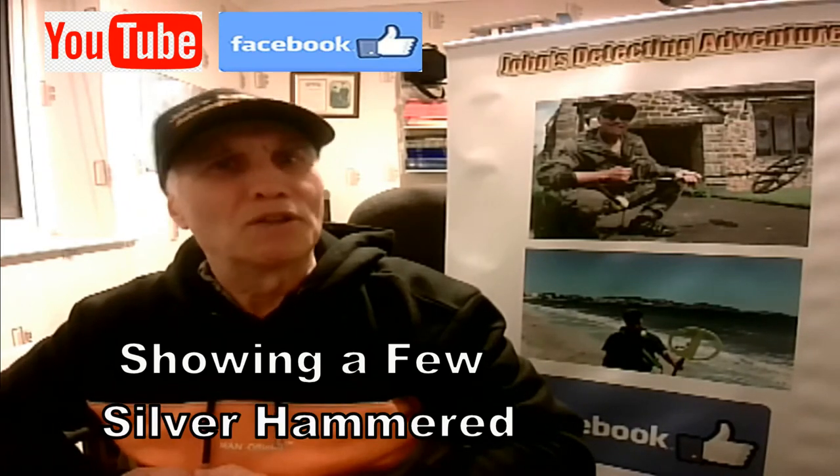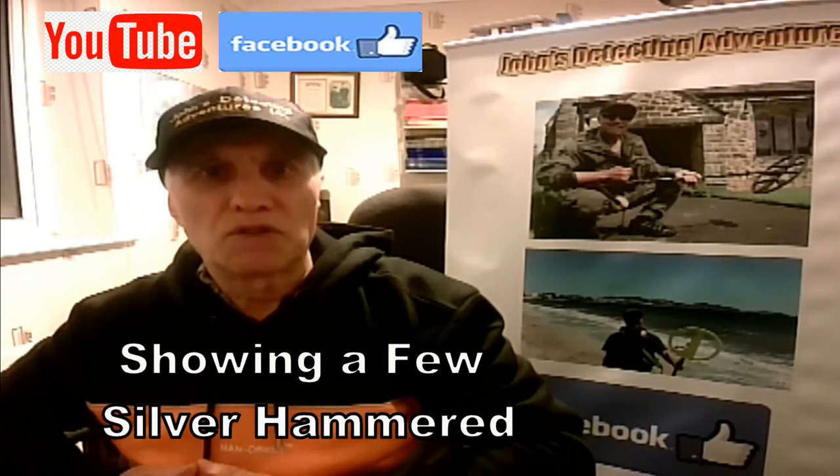Hi, metal detecting brothers and sisters, thanks for joining me on my channel. I thought I'd just share some hammered coins that I found this year — different sizes, different kings and different queens — just to give you some basic information.